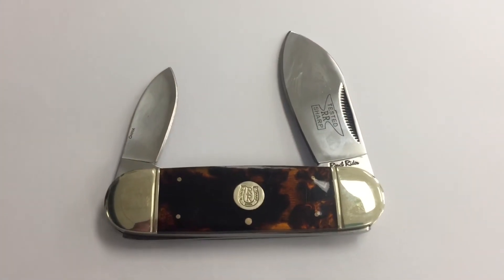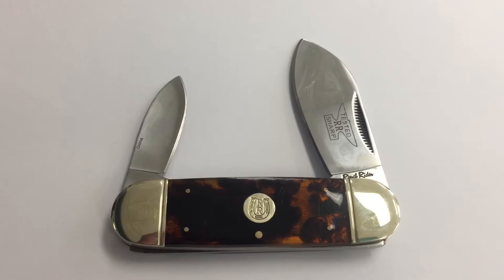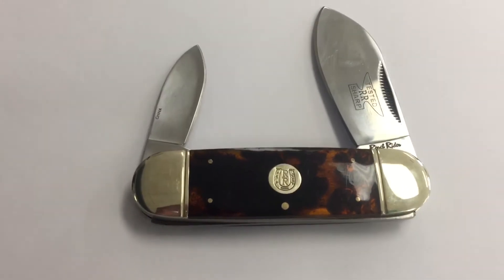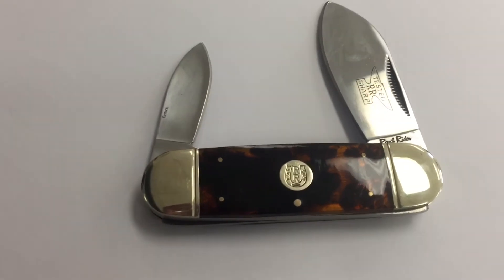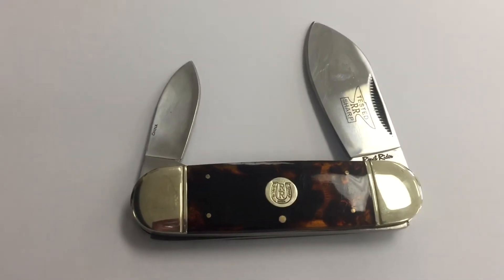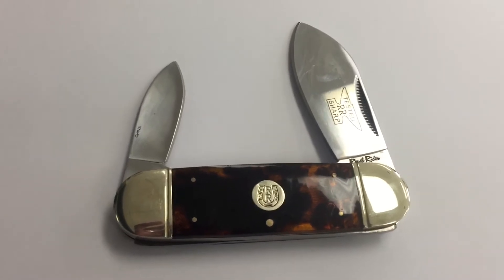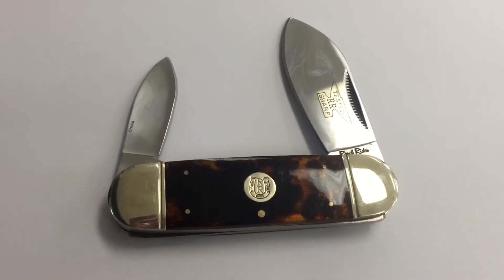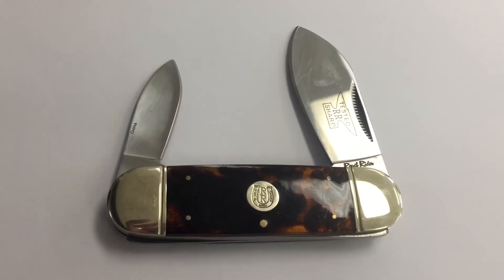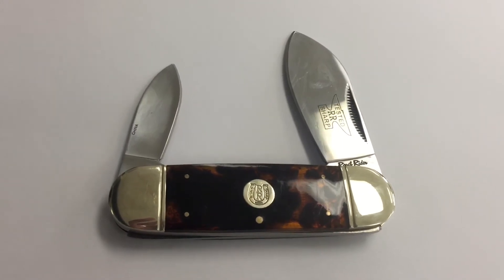Hey guys, Knife Detector here with a quick review on this knife. As some of you know, I've taken a liking to elephant toe knives, but most of them are out of my price range. Previously I did a video on a Ridge Runner knife, and this one happens to be a Rough Rider. I got this knife as part of a three-knife lot for about $29, so depending on shipping I ended up paying about $12 for this knife. I'm really not disappointed — I do like this knife.